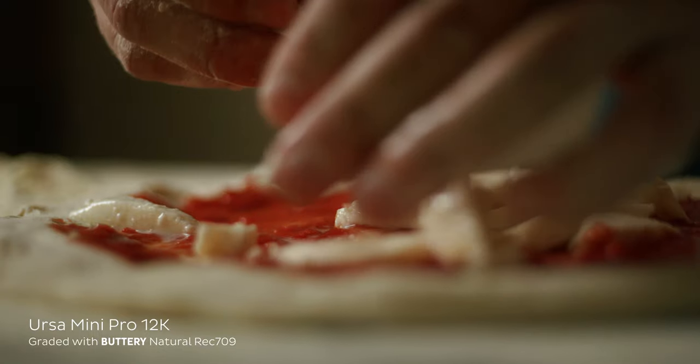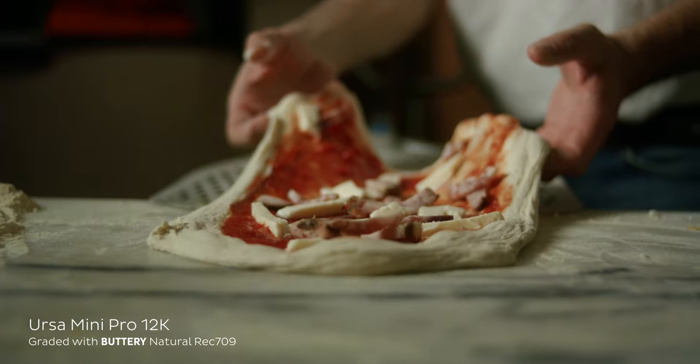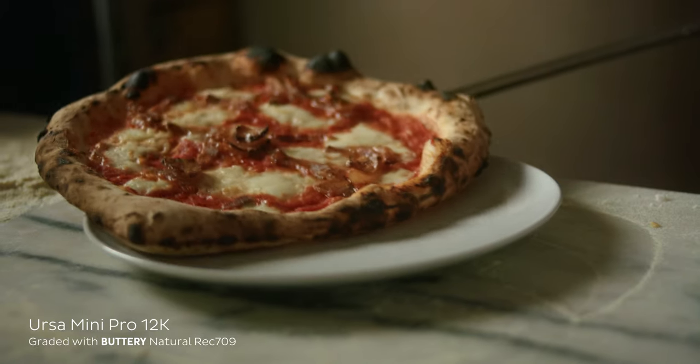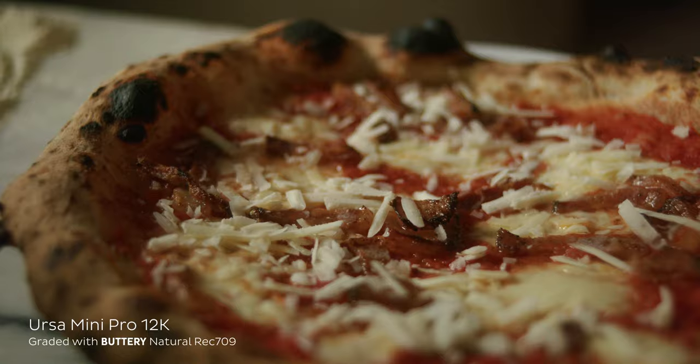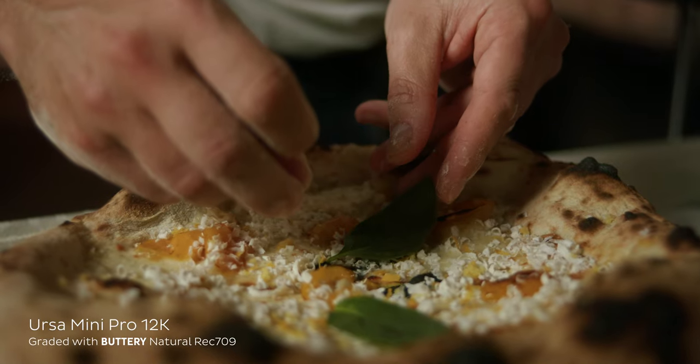Hey guys, so we wrapped up the shoot. It's 12 o'clock, so we finished on time — they're opening at 12:30. Started at 9, so we shot for two and a half to three hours. We got some really cool shots with a wide light setup, some pretty cool shots at 8K 120p. In the oven it was a little bit too dark so we had to step down to 48 frames per second, but we got some incredible stuff. So glad we got the behind the scenes so you guys can see what you could potentially do if you know what you're doing in only three hours.